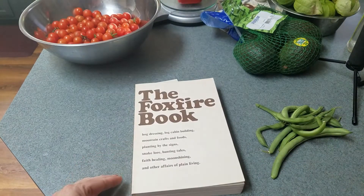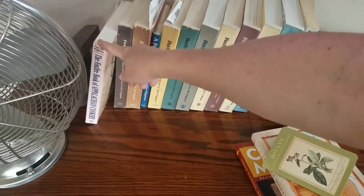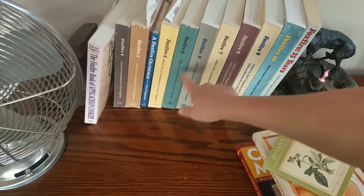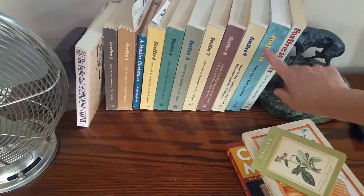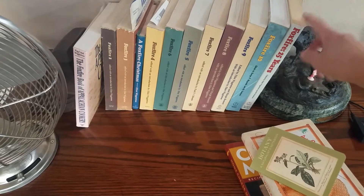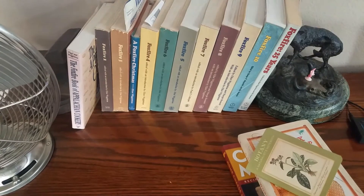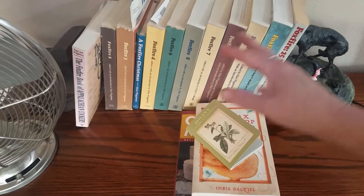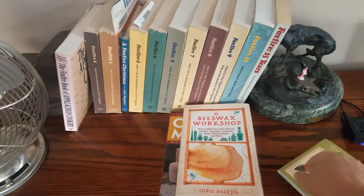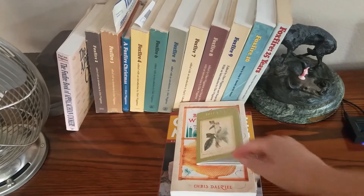Let's walk over and see — I have the whole series, including the cookbook. Here's two, three, four — this is a Christmas one — all the way up to 10. Then there's 25 years of Foxfire, which is kind of like the best hits from this library. I keep it out because I reference this stuff a lot. Actually, these are the books I'm referencing a lot right now: cheese making, beeswax, some botany.